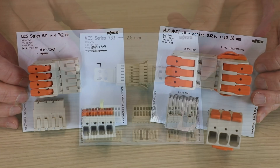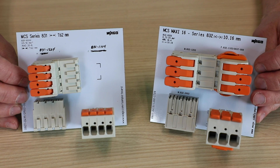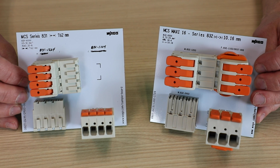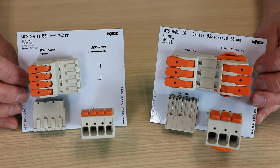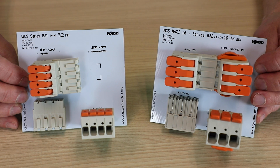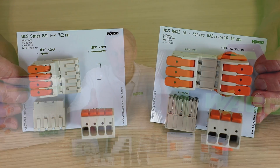All the way up to the MCS Max C16 832 series, which handles up to 4 gauge wire, rated up to 85 amps at 600 volts, making it adept for a number of energy industry applications — and of course, everything else in between.